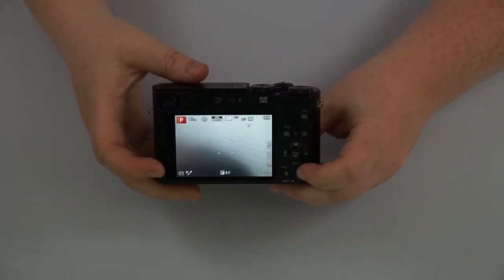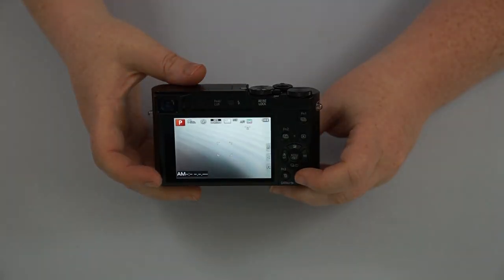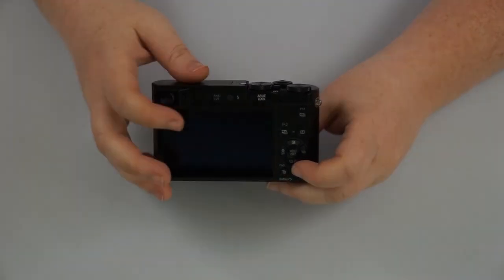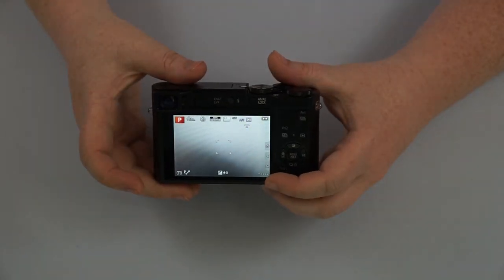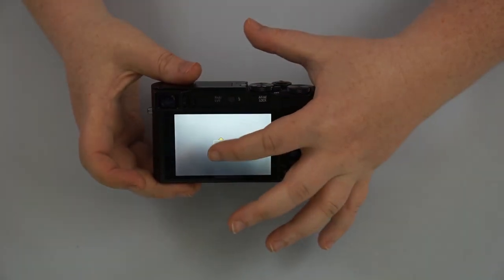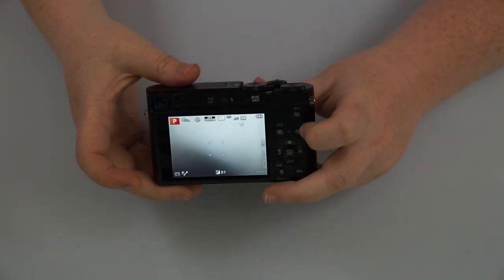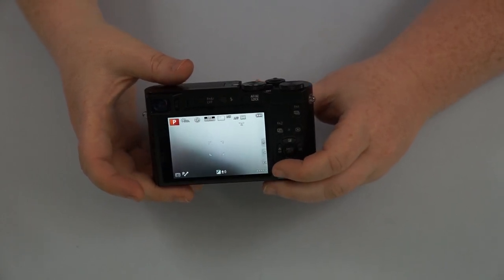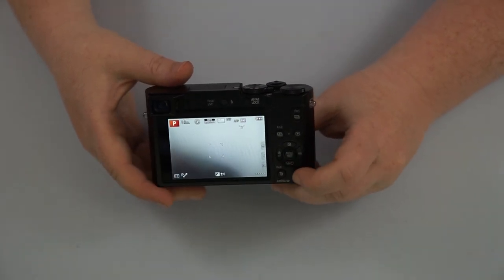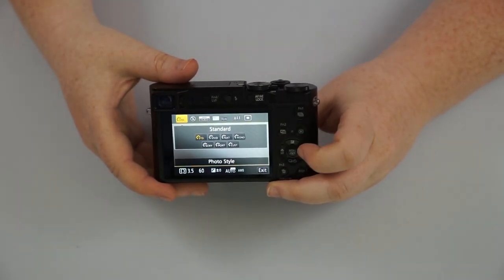We do have our display button here to change the display on screen depending on what you wish. The most simple display just has your basic information — it'll tell you at the bottom if you have a card in it, how many pictures you have left, what your battery level is, and some of your basic settings. And then we have our trashcan button, which in playback mode will delete pictures you've taken, but in shooting mode it's actually going to be your quick menu.